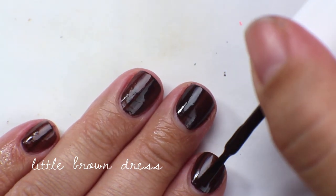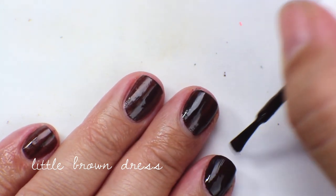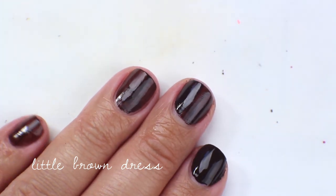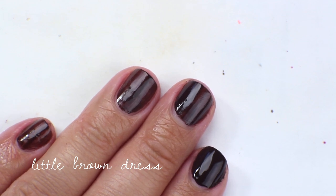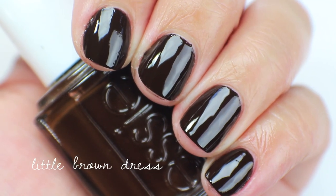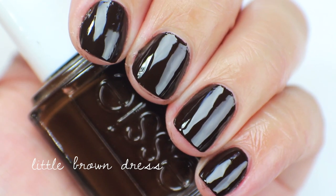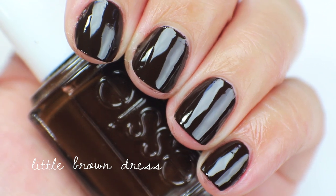Going in with the second coat of Little Brown Dress, and this gets fully opaque in two coats. It dries pretty shiny and it's just a dark espresso coffee-type brown color. It's pretty easy to use and doesn't drag upon itself on the second coat. I think I'm going to de-stash this one as well because I haven't used it in a really long time and I don't wear brown very often.